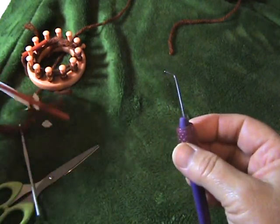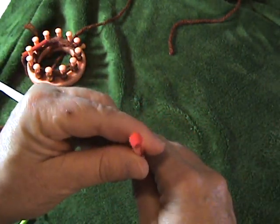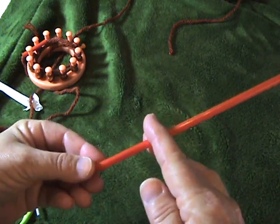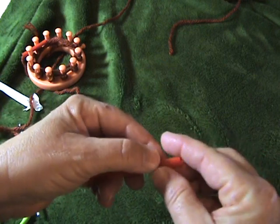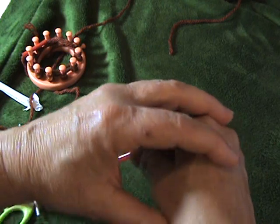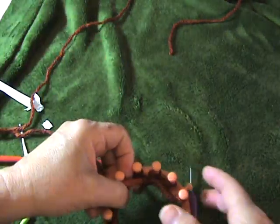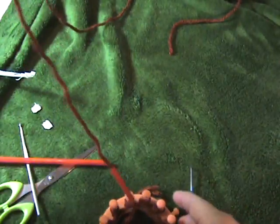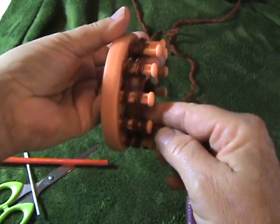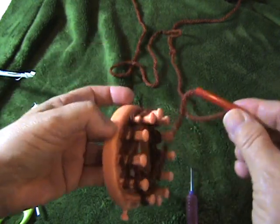So that's all there is to the straws. It's just a standard straw, nothing magical. I usually have several cut. I don't recommend cutting it too short because then you're really trying to maneuver a tiny amount, and it's exhausting on your hands. So you really want the straw to be long enough, like this one is, so you're not having to work right up on top of it.